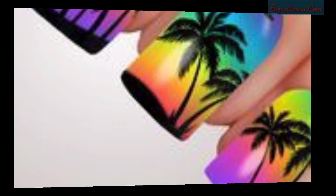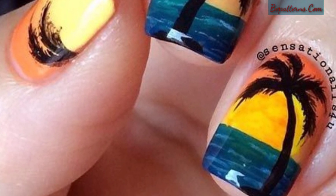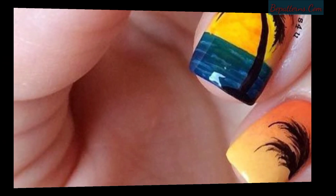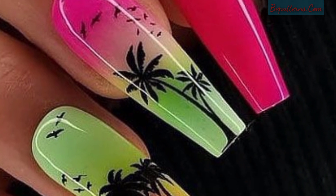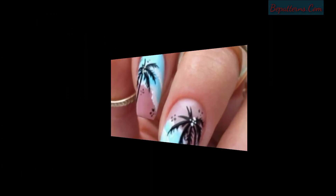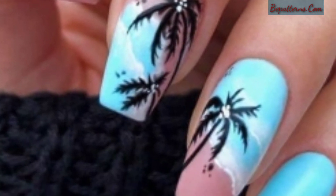Cool palm tree nail art images for your inspiration — share them with your friends now. You can take a screenshot and send them to your friends and family members. Please subscribe to my channel; after subscribing, you will receive the latest and new updates.